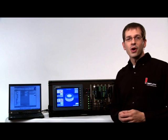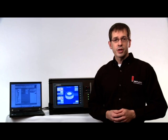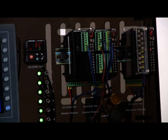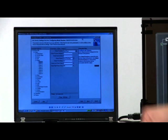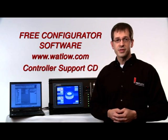A simple way to operate the EZZone RM is utilizing the Remote User Interface, or RUI. The RUI gives you a full display so you can set the parameters of the EZZone RM. All you have to do is connect it to the standard bus and it automatically communicates with the control module with no configuration needed. Just like the other EZZone products, you can utilize the Watlow configurator software, available free as a download at Watlow.com or on your controller support CD.